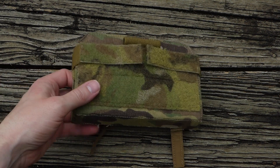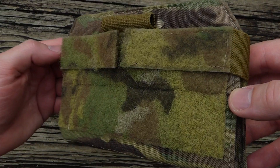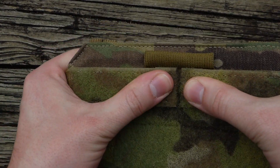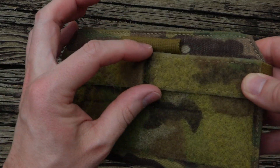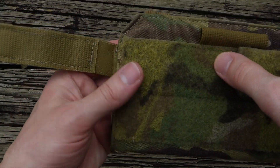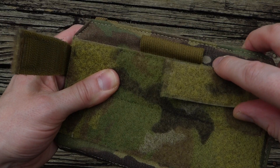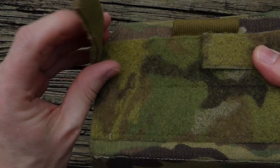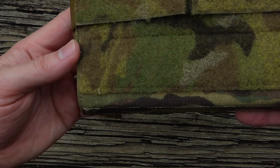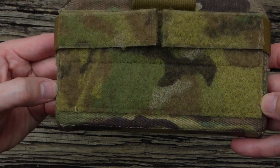Starting out at the front, you have a fairly large loop velcro portion, but this top section you don't really want to mount anything to because these are the securing straps for the clamshell design, so they'll probably move around quite a bit. I'm not sure what you would want to attach to the loop velcro there. The usable loop velcro for patches and stuff like that is probably around two inches by six and a half inches.